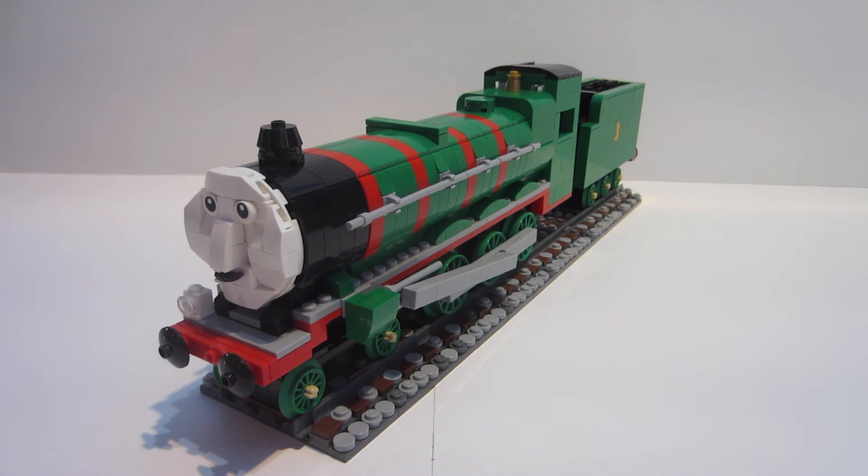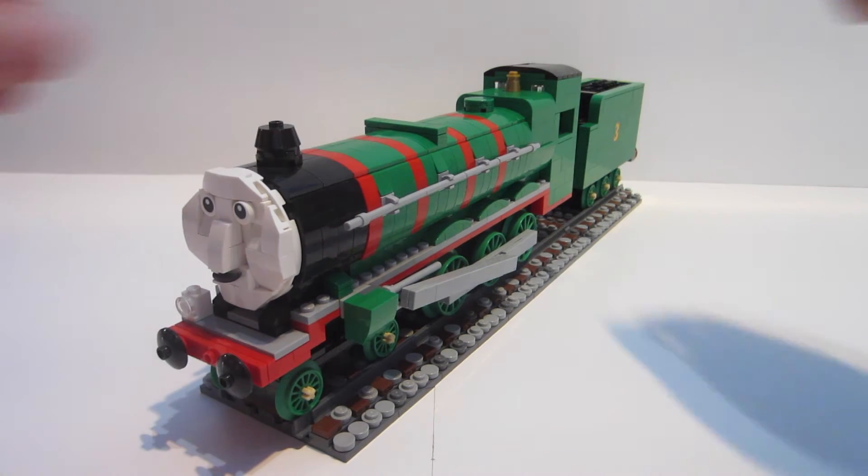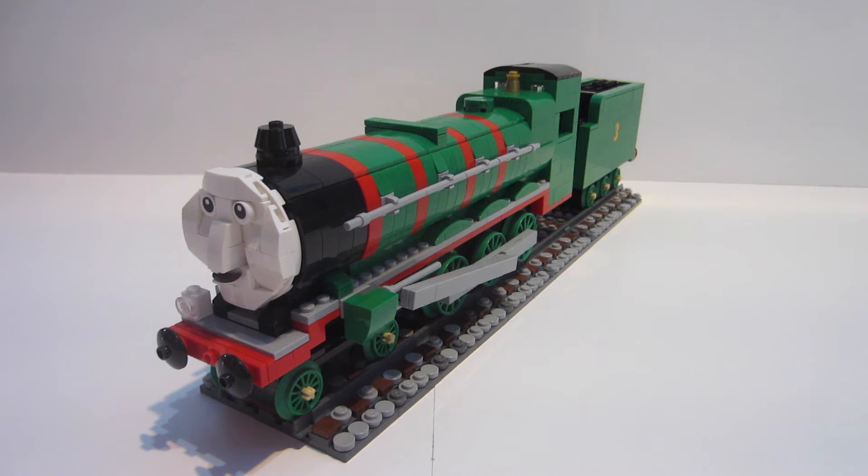Hello everyone, I'm back with another Thomas the Tank Engine character review. Today we have Henry the green engine, one of my two largest steam locomotives.